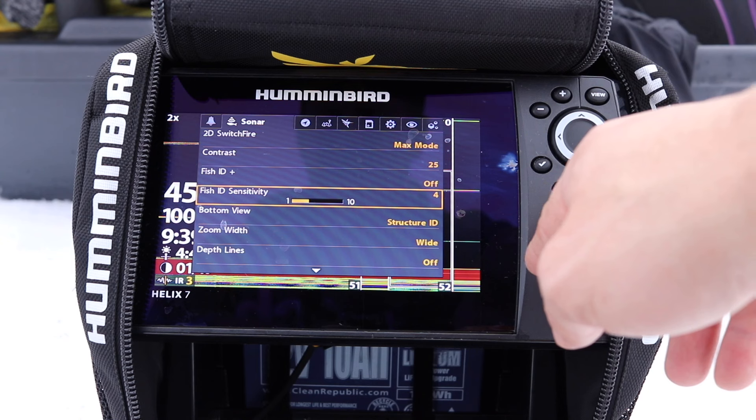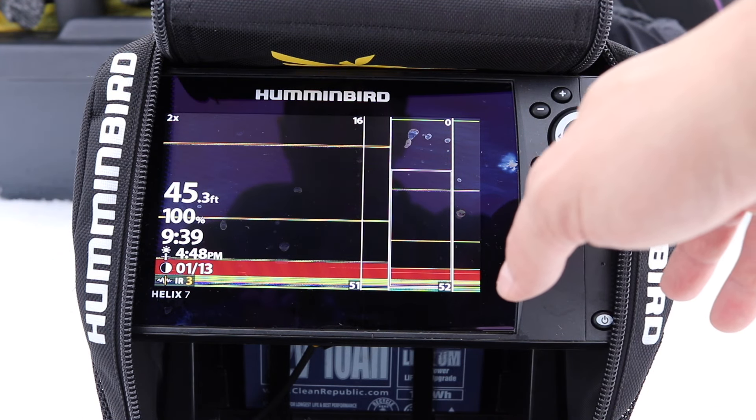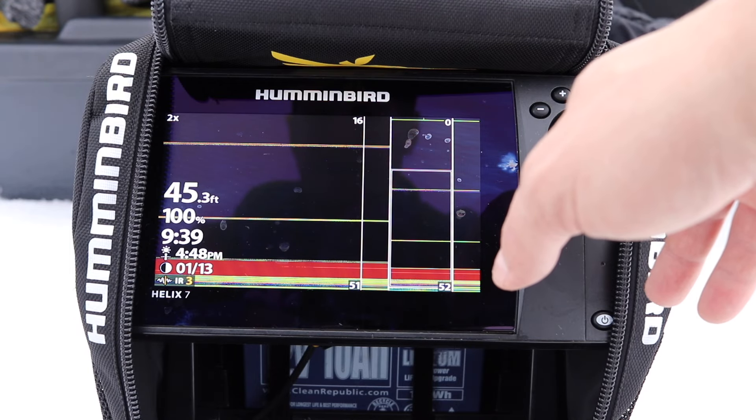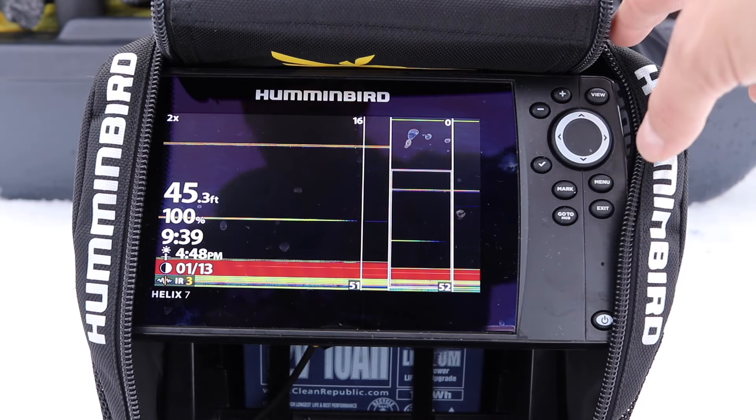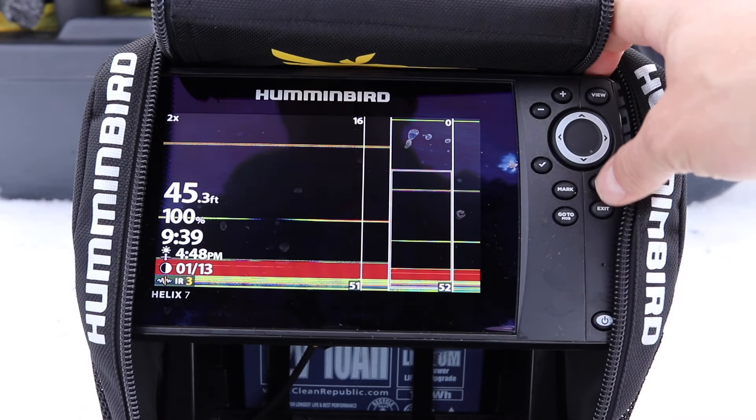We're going to turn Fish ID off because it's very misleading — it's the first thing I do when I buy a unit. What's great with the Humminbird Helix i7 is the CHIRP IR settings, which I'm using right now, right here. When you press menu and have it in the sonar mode, you can play with it.